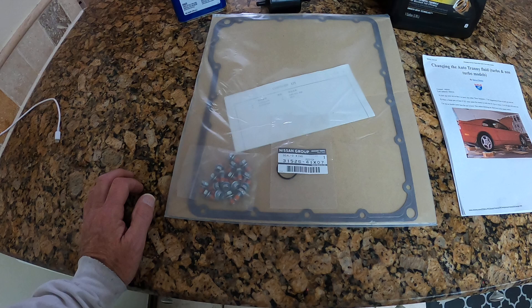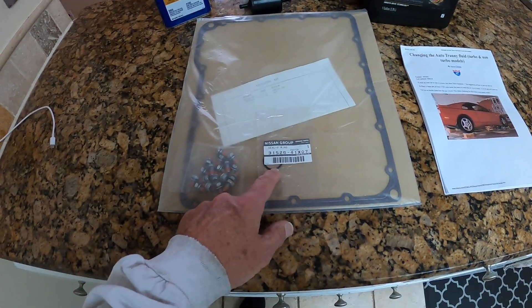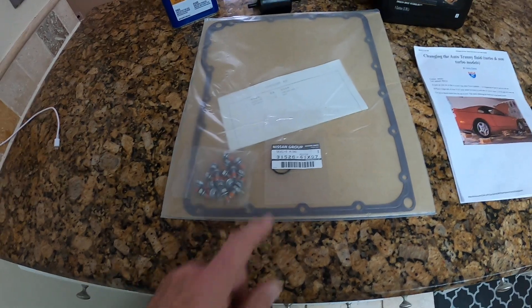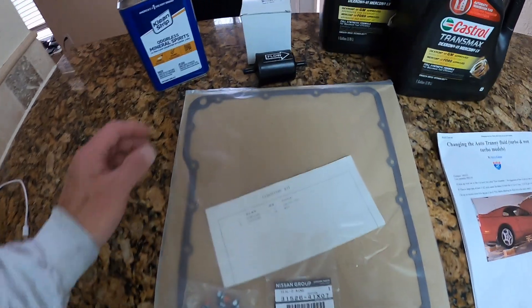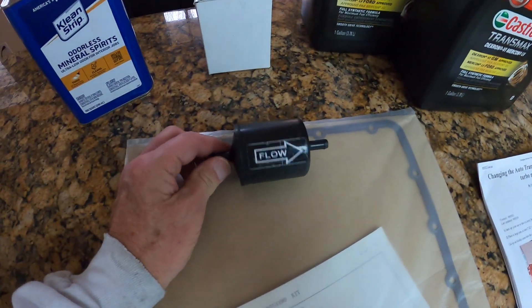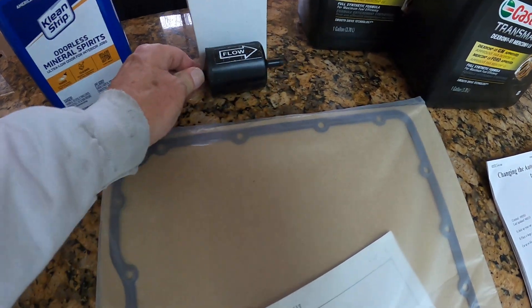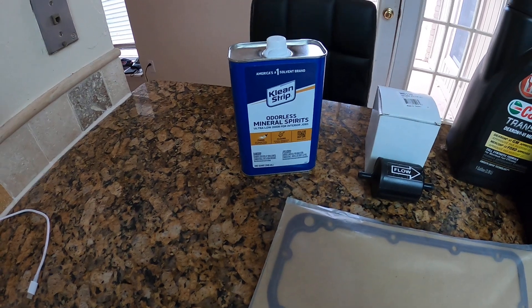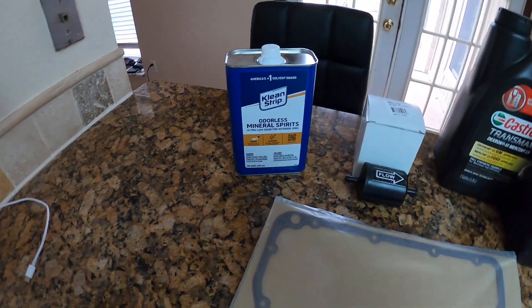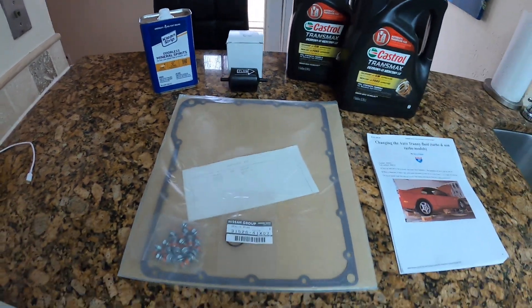You also see the kit here with a new gasket, and most importantly these bolts. This came from Concept Z Performance, our main supplier. That O-ring goes on the strainer assembly and comes in this kit — so that's everything you need, except for the new transmission inline filter. You also see odorless mineral spirits that we're going to use to clean the strainer.